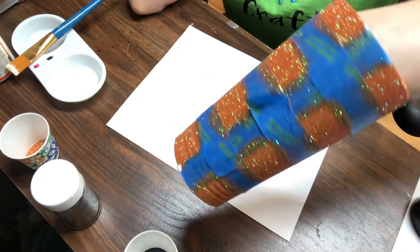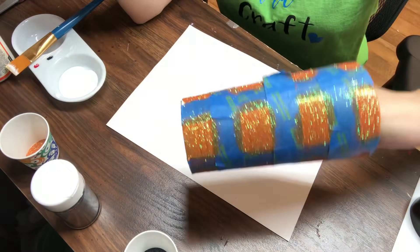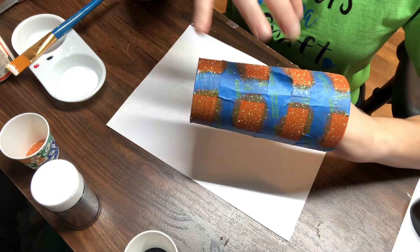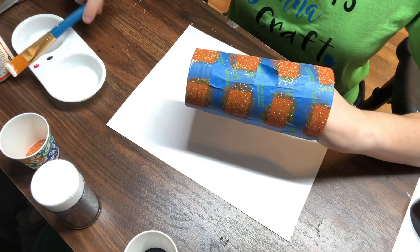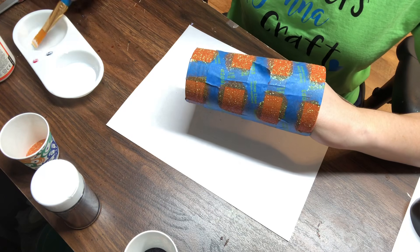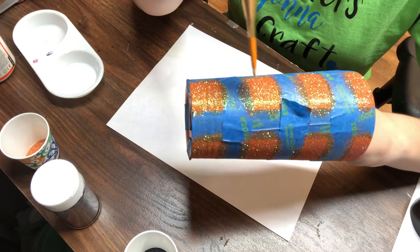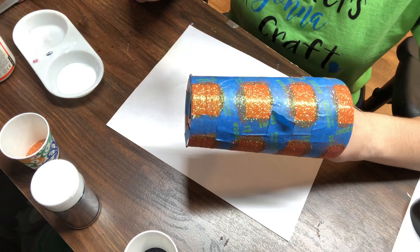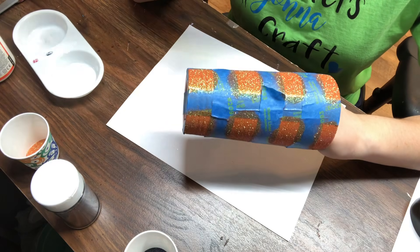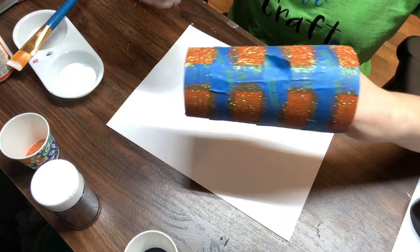I'm taking my Mod Podge and doing one square at a time — Mod Podge then glitter. It might take longer but that ensures my Mod Podge isn't going to dry, because as a lot of people who work with Mod Podge know, it does dry fast. You don't want a thick Mod Podge — just coat every single square. Some advice: you don't need a lot of Mod Podge. Also make sure you're getting these little corners of the squares — it's very important. You don't want a rounded edge.